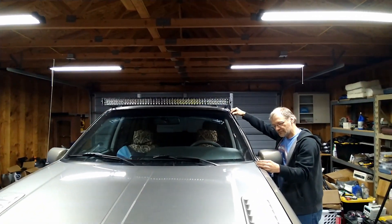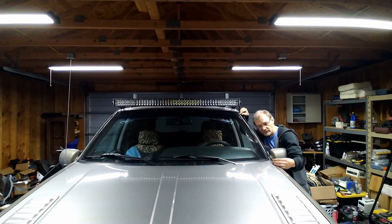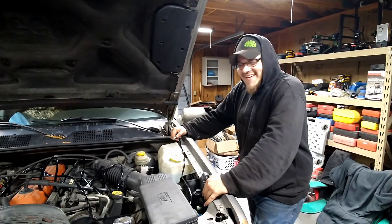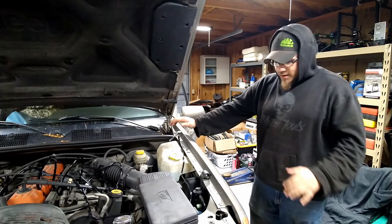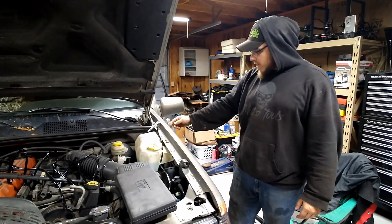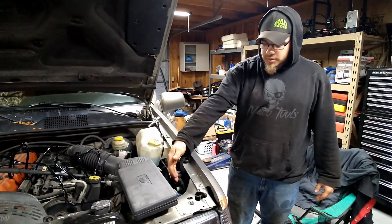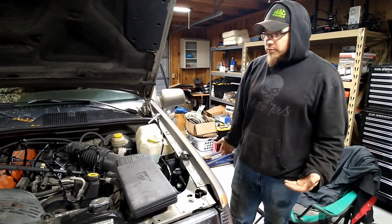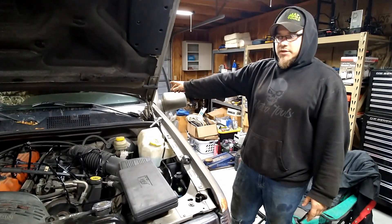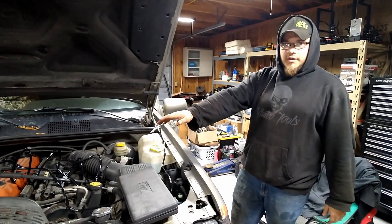Alright, that'll actually make it all the way down. Now we're going to be pulling off the driver's side fender so we can route the wiring harness through the back side and into here to make it look a little bit cleaner. Then we'll be running the switch into the interior and running the rest of the wiring to plug it in.